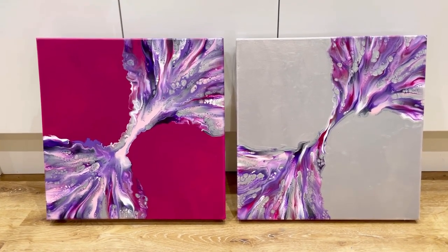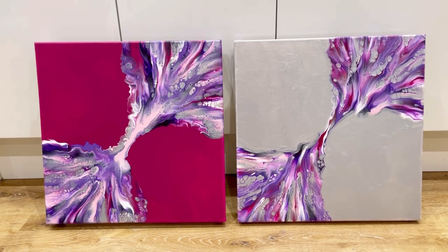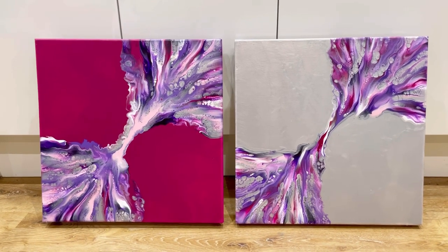Let me know what you think — should I do more or just leave it as the two? Thank you so much for watching. If you do like the paintings, please hit the thumbs up button. Great, thanks so much for watching — take care, bye!